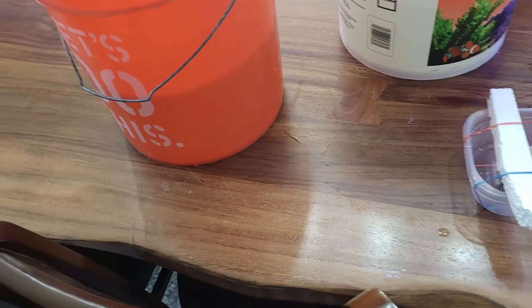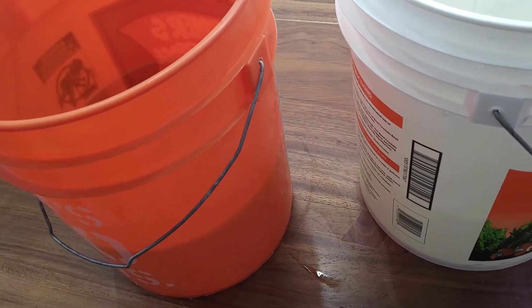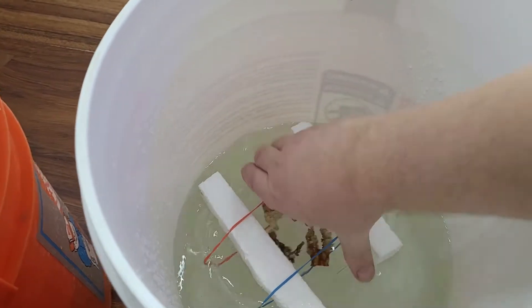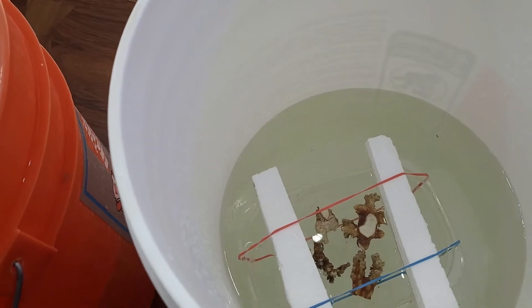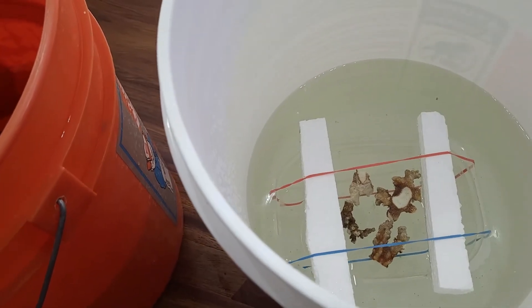So let's give this a shot and see what happens. I'm going to put this in the water — we're going to fill this up. There we go, see it floats. It keeps the rocks inside the container so the Xenias won't float away into my tank.